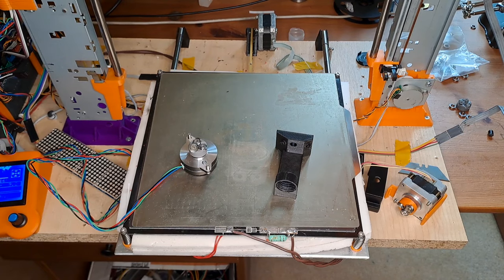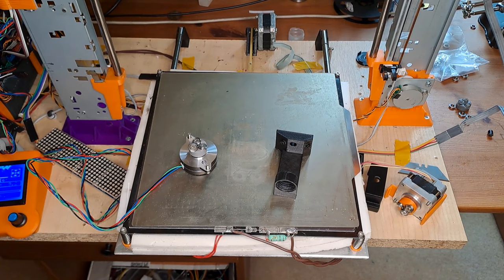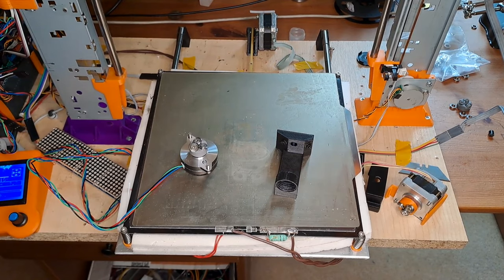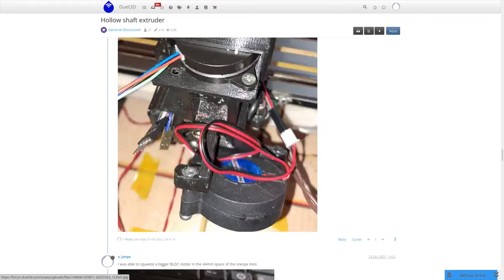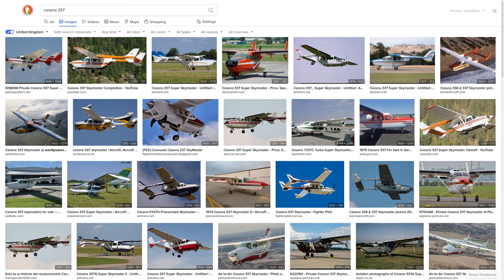Before we go on, there are links in the description below to my previous video about the VDE 100. There's also a link to my Printables project where you can download everything to make your own VDE 100, and a link to a great conversation on the Duet 3D forum about this and other hollow shaft extruders — including a neat push-pull version of two VDEs back-to-back by RQ3, which I've christened the VDE 337 in honor of the Cessna 337 push-pull aeroplane.